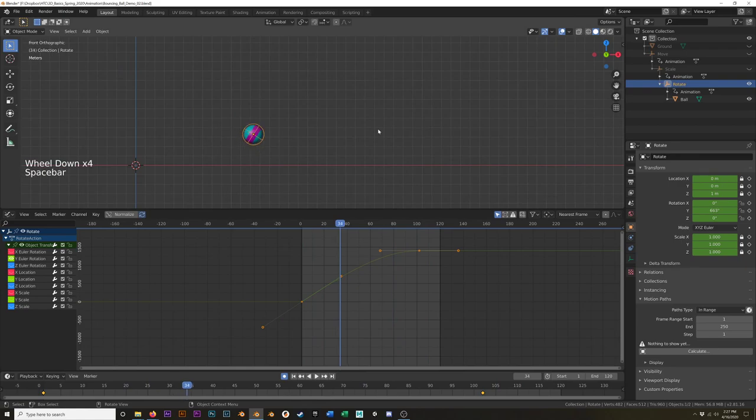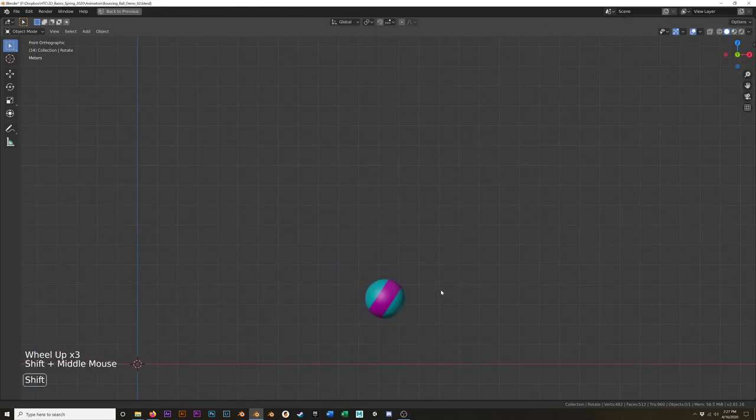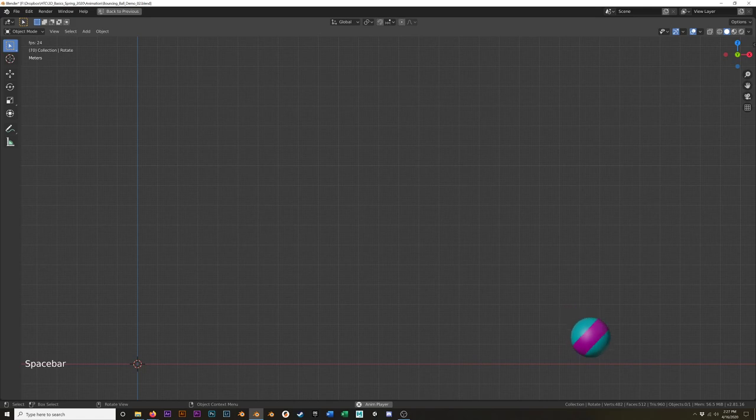I'll turn off that and hit Ctrl+Space to maximize this view. Here is our more animated bouncing ball with some squash and stretch, some rotation, and a little bit of roll at the end. This takes time — you might have to do it a few times to really get a feel for it. Lucky for you, being in this class, the homework is going to be to do this three times with three different types of balls.